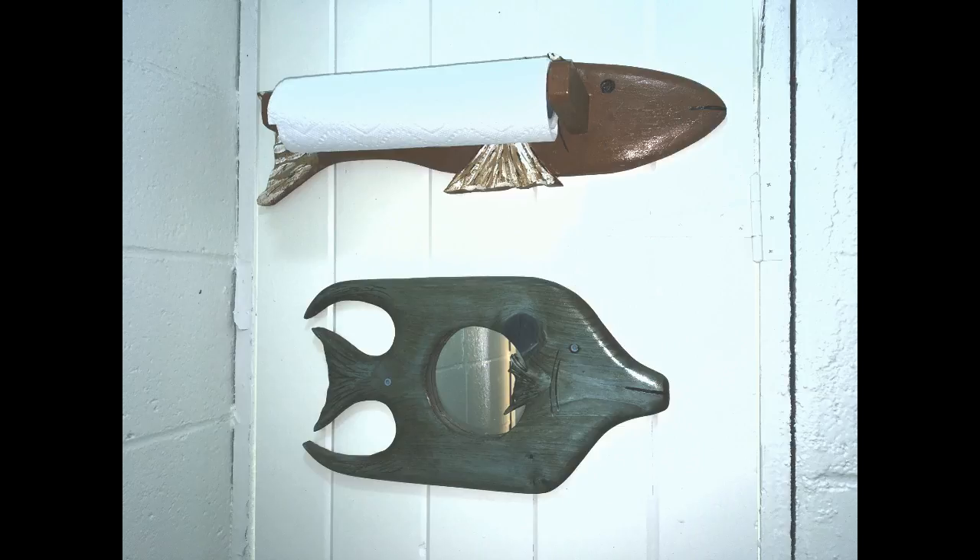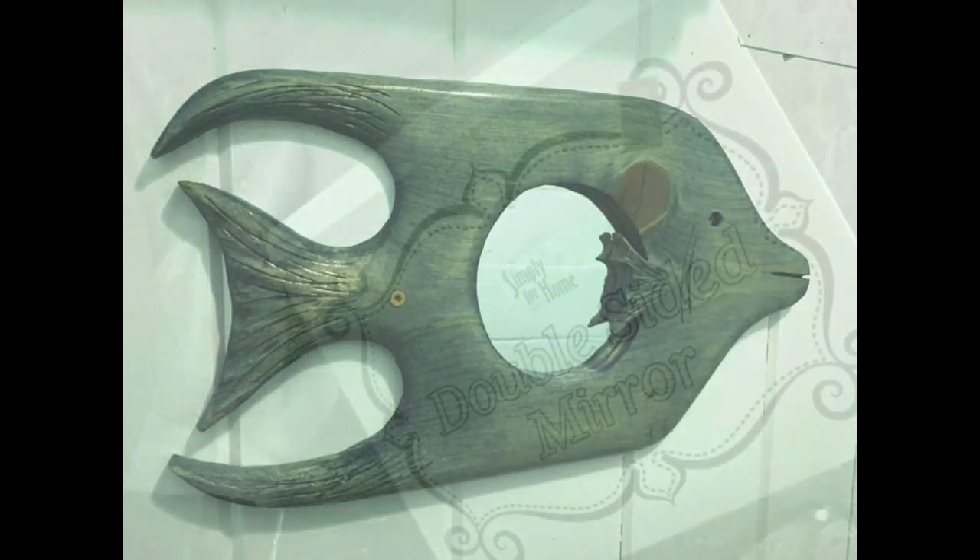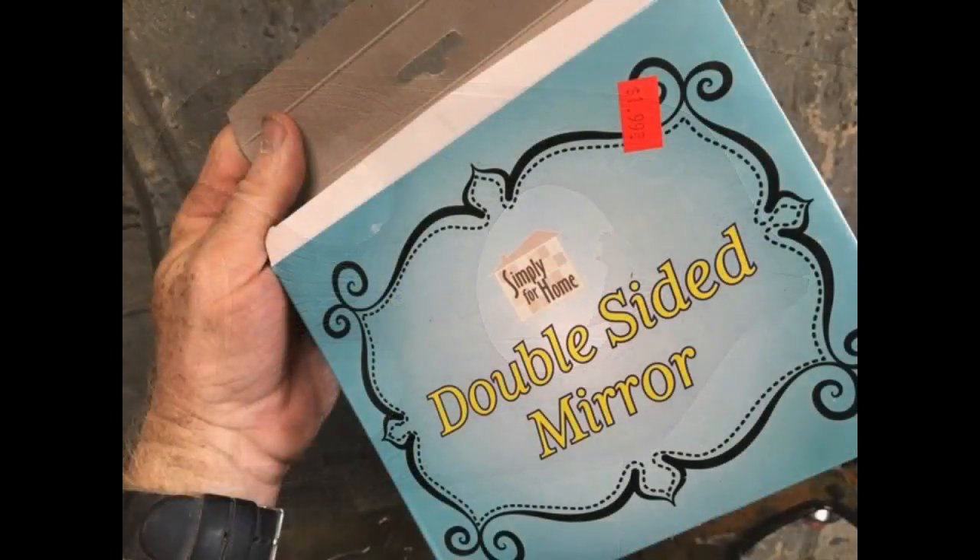It doesn't take long at all. And you can do it in a variety of different sizes; you can do it with different style fish. I'm just going to show you the basics of how to cut it out, how to router the back so that the mirror fits, and finish it.